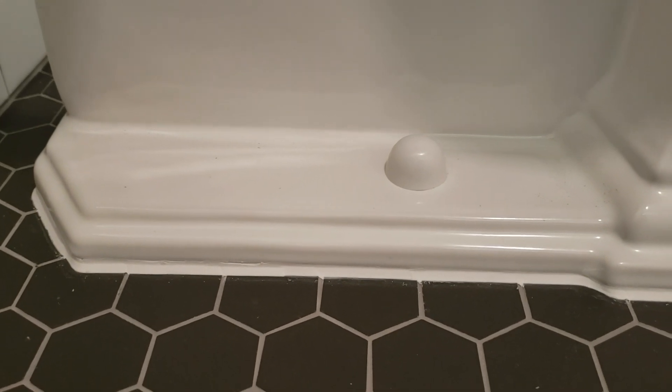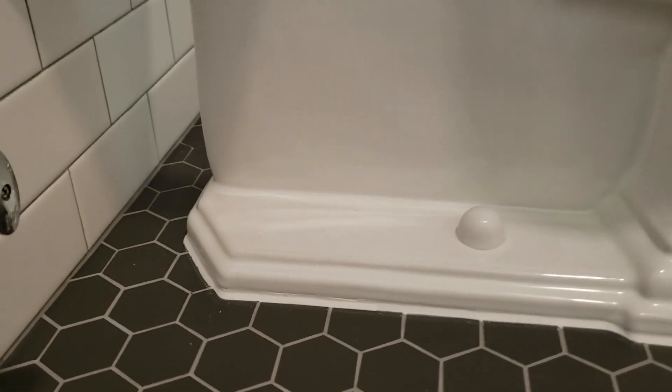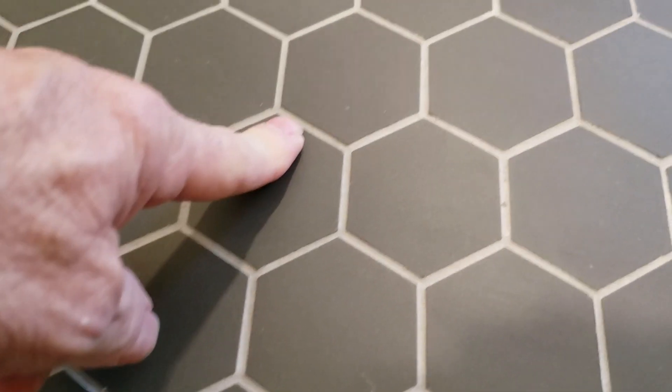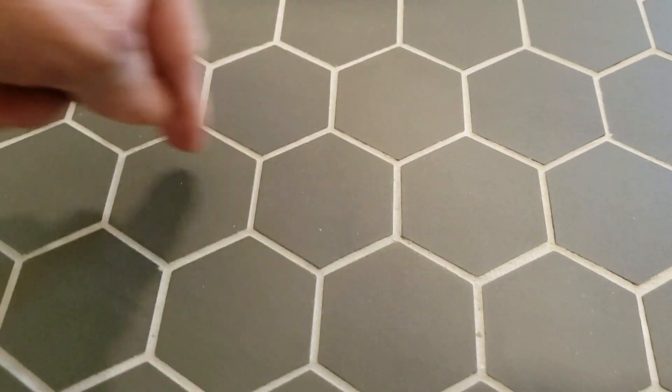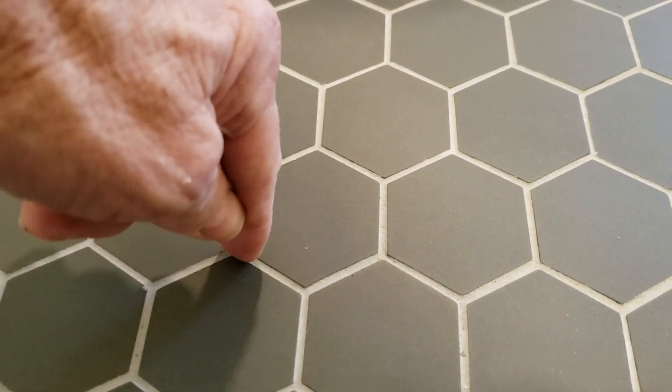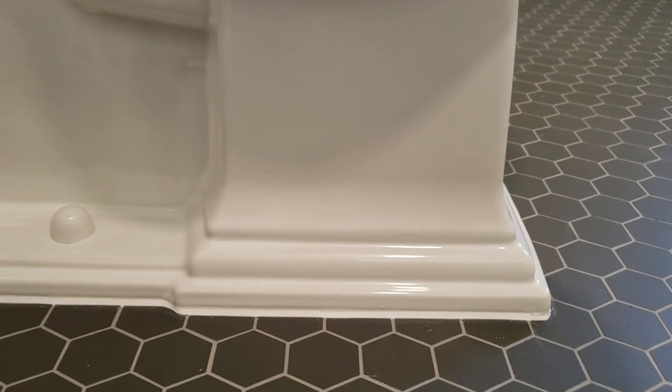We took a level and placed it across the bottom of the toilet — we'll include that picture with the receipt. The toilet is not defective, but it's not manufactured correctly. Instead of the base going straight across, the toilet curves down and then back up in the front, which is why it sits so high at the front seam. We took photos to document what was happening.